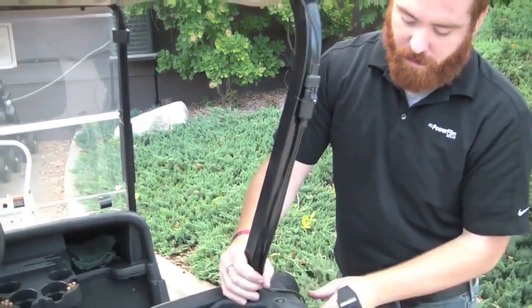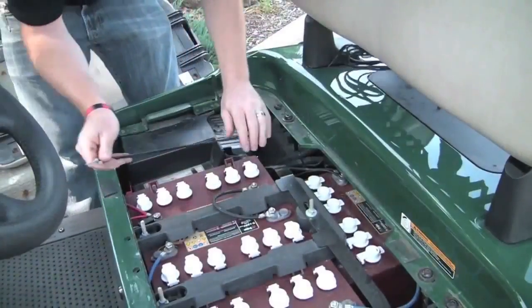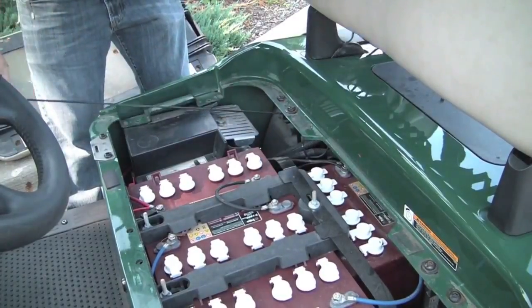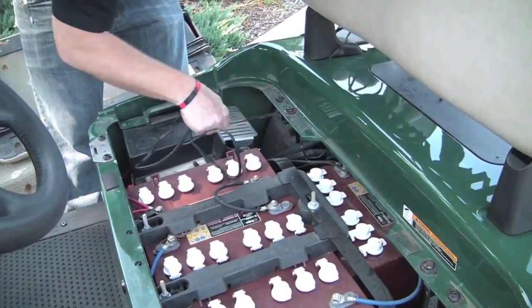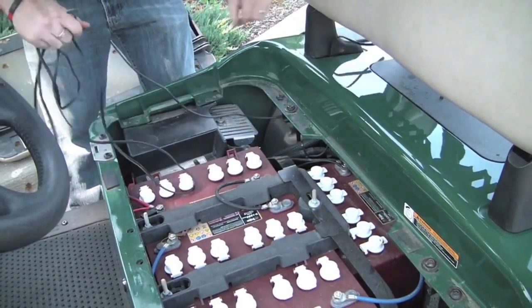Use zip ties or twist ties to run the cable down the roof support to the base of the seat. Run the cable through the foot of the backrest which connects to the body of the cart, pull the excess cable through, and place it down by the batteries in the cart.